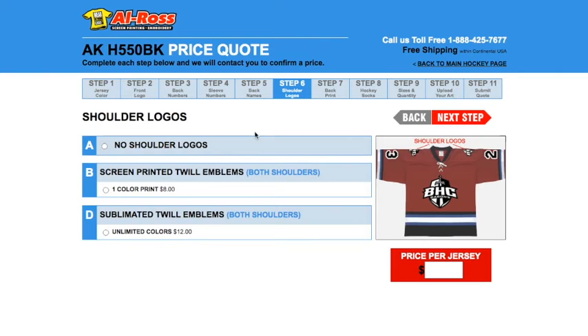In this step, we're going to add shoulder logos to our jerseys. You may notice that in choice B, we only offer a one color print on the twill emblem. If you want to do more than one color, this is where we offer sublimated twill emblems — so if that's your case, click choice D. We're going to go with a one color print for today and then click next step.